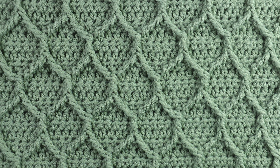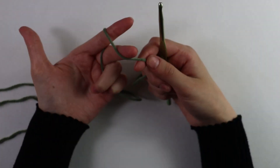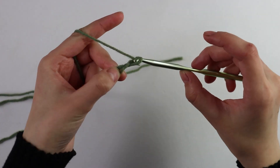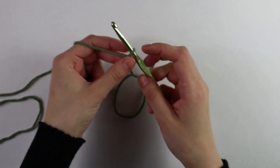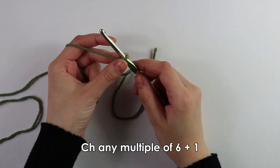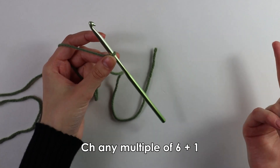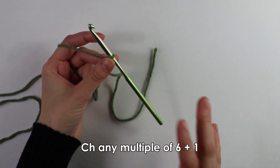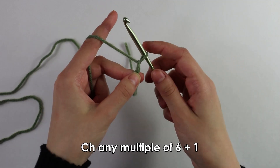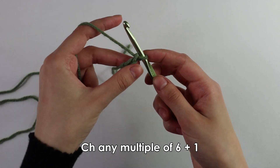To get started on this stitch pattern I have my yarn and my 5.5 millimeter hook. The first thing we're going to do is make a slipknot — you can do this any way you would like. After the slipknot we're going to do a multiple of six chains plus one. For this pattern I'll do a total of 55 chains: that is 54 chains and then one added. To make a chain, just yarn over with your hook and pull through, and keep doing this until you have the total amount of chains.